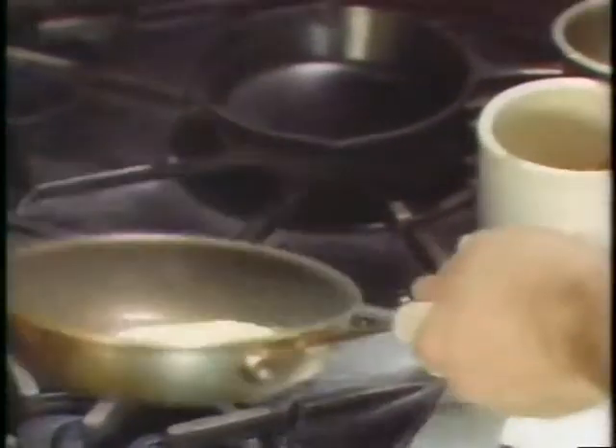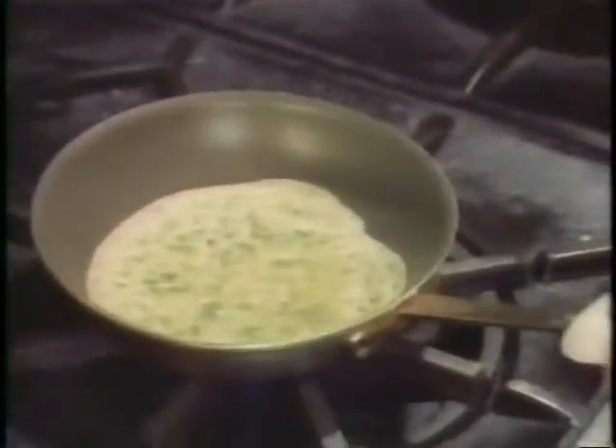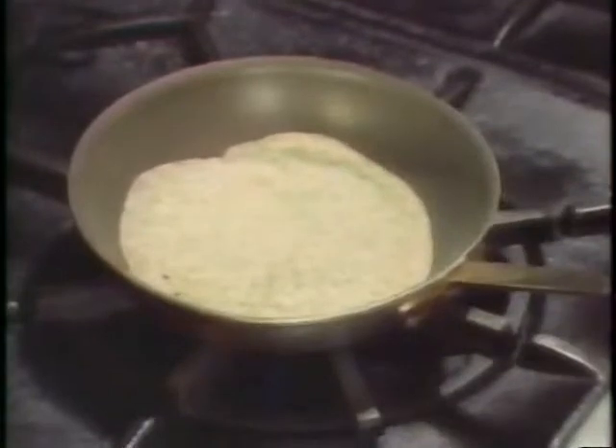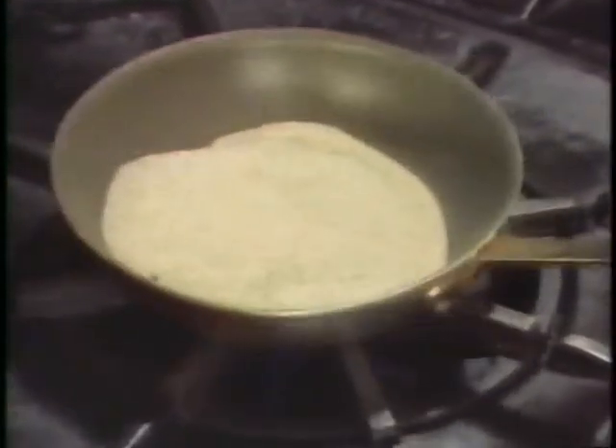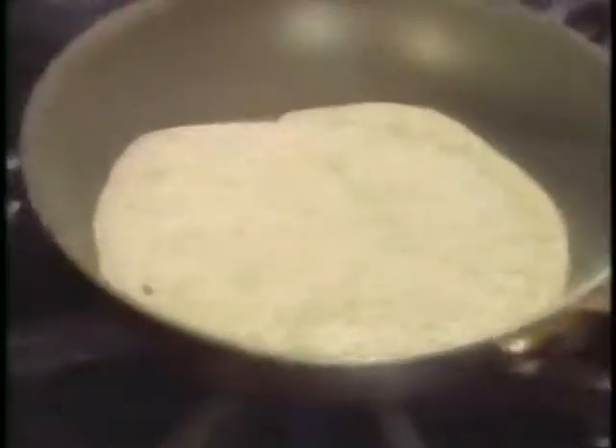To prepare the crepes, add about three quarters of an ounce of batter to a warmed pan. The idea is to get the crepes as thin as possible. Over a low heat, cook them trying not to brown them. When the top is set, carefully and quickly flip the crepe over and continue to cook for a few more seconds.